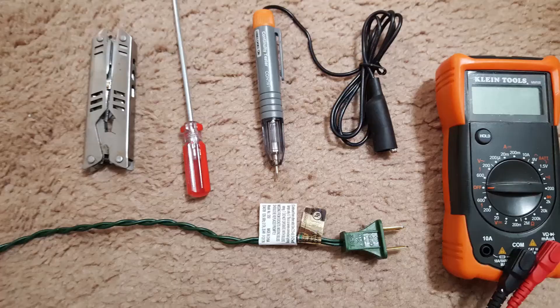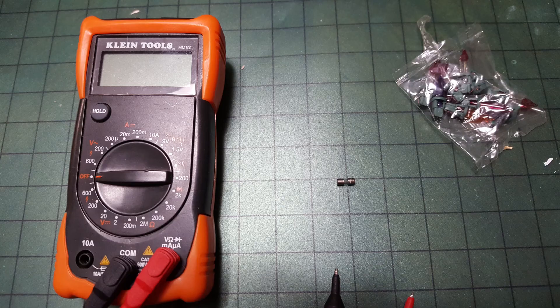Hopefully that helped you out. There's a link in the description for this multimeter or a similar one — I highly recommend getting it for these uses and others, which can be very handy. Subscribe for more tips, and thanks for watching.